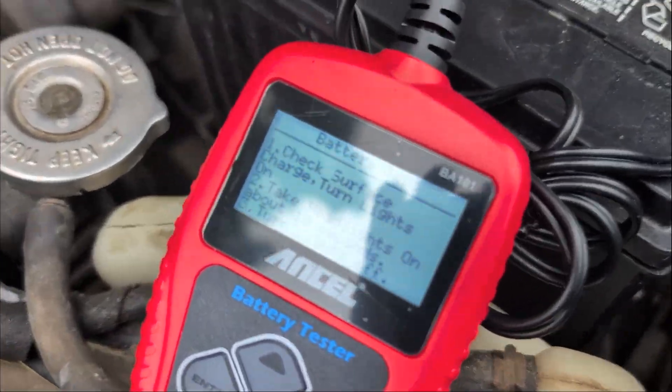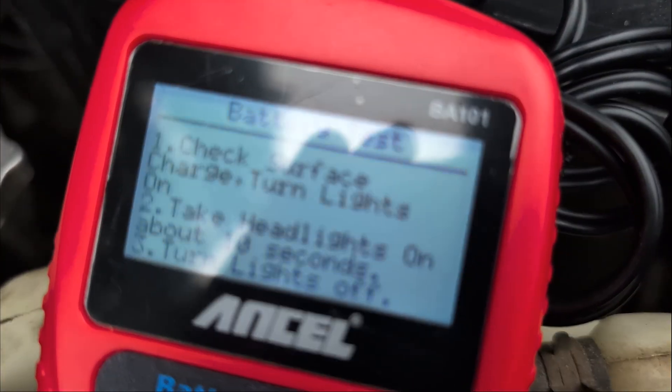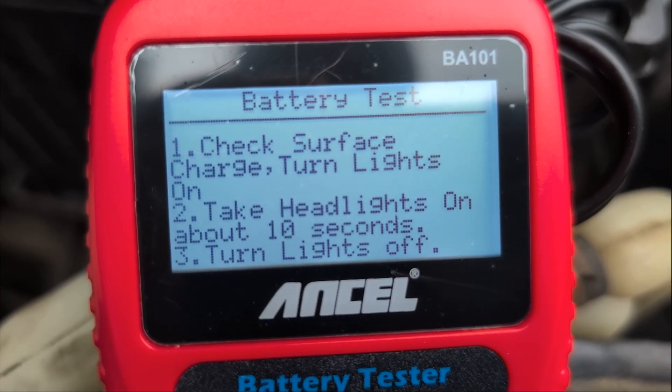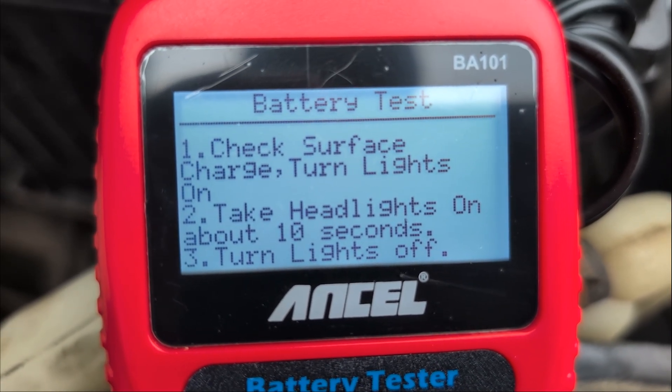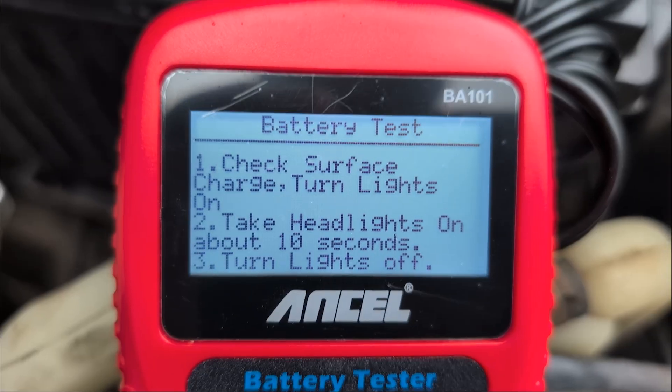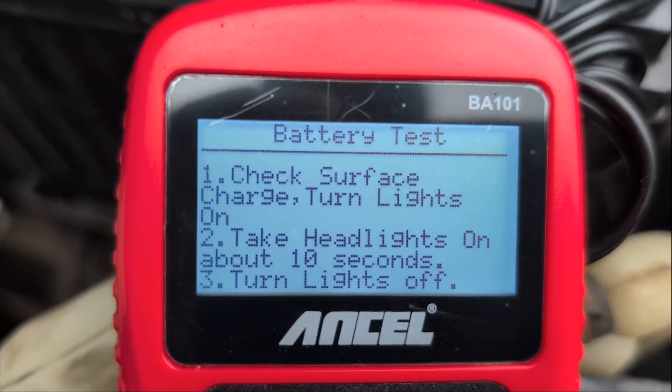It kind of tells you what to do. It's going to beep at us. Check surface charge — turn lights on for about 10 seconds. So turn your headlights on for 10 seconds and then turn your headlights off. I'm not sure why it wants us to do that, but follow the instructions.